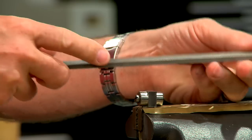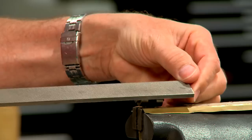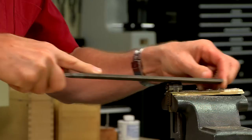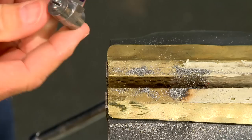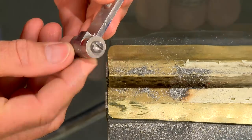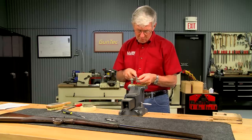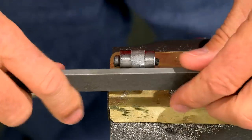With the guides attached, I file off the excess material. The file simply slides across the hardened guides without cutting them. Now that the bulk of the material is removed, I switched to a fine lathe file to get the surface perfectly even with the guides.